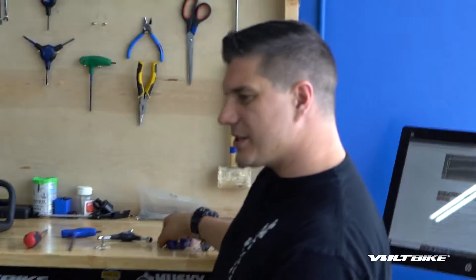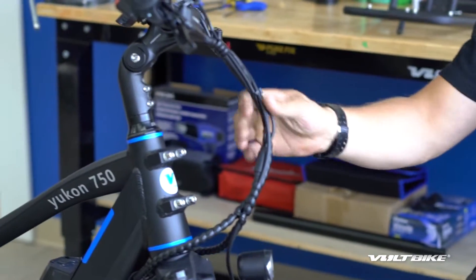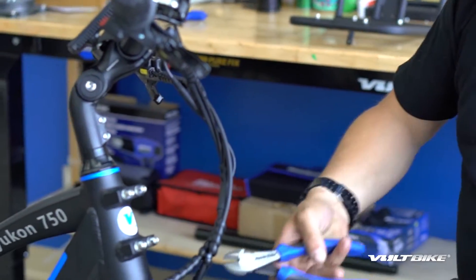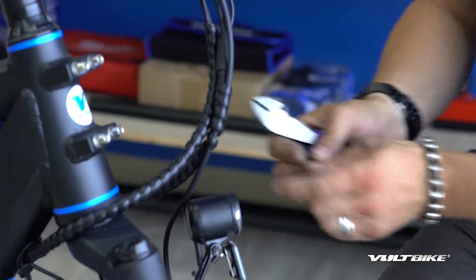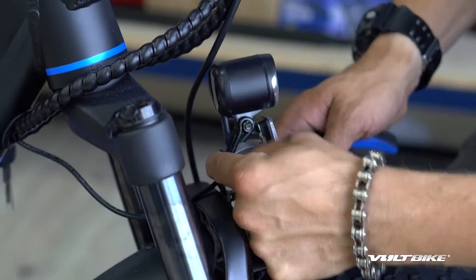Okay, first things first — we're going to proceed by disassembling the existing cable routing situation here by clipping these zip ties. Be very cautious not to cut the actual wires; you only want to cut the zip ties. There's usually a small one here on the headlight bracket as well.